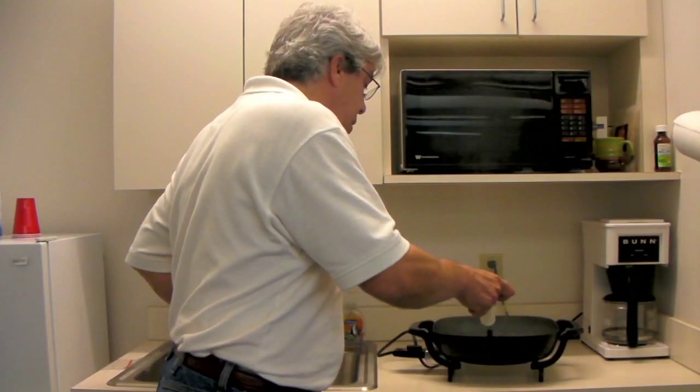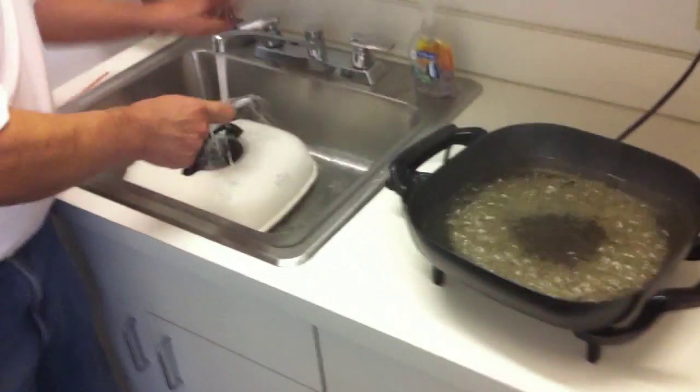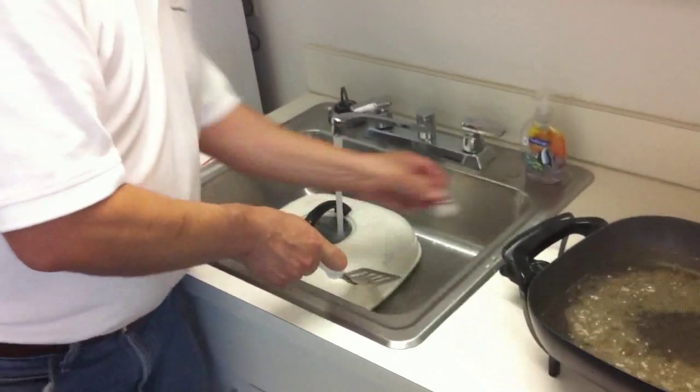Look, there it goes — it's shrunk. Take it out, it's really hot. Put some water on it and take some measurements.